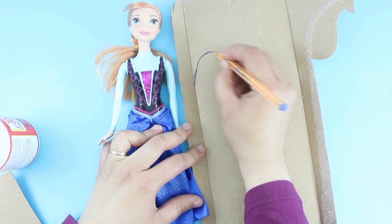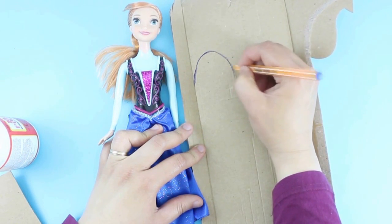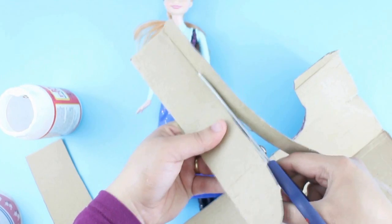Trace the outline for the ironing board onto a piece of cardboard. If you want, you can use a template that you can download from SimpleKidsCrafts.com. Cut.